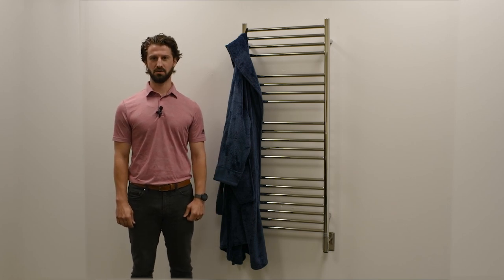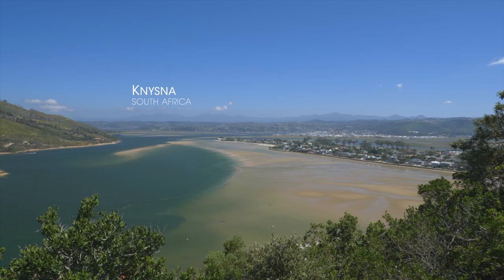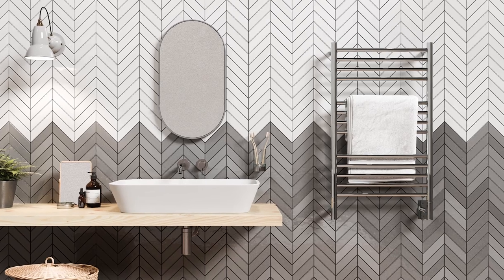Hello and welcome. My name is Harris Waddles with Amba Products. Today we are doing a collection overview of our Jeeves collection of heated tower racks. Manufactured in South Africa using 304 stainless steel, our Jeeves collection has a classic and timeless design.